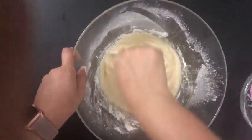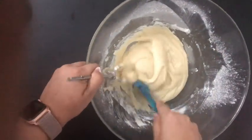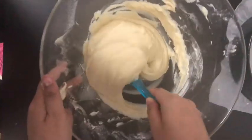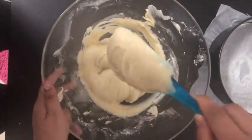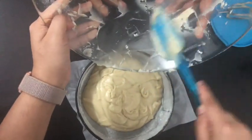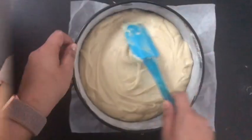Mix until you get a flowing consistency. The batter won't be very runny like a regular egg cake — since this is eggless, the batter will be a little thick but still have a running consistency. Transfer the batter to a cake tin; I'm using a springform pan because I'll need the sponge later for making mousse.